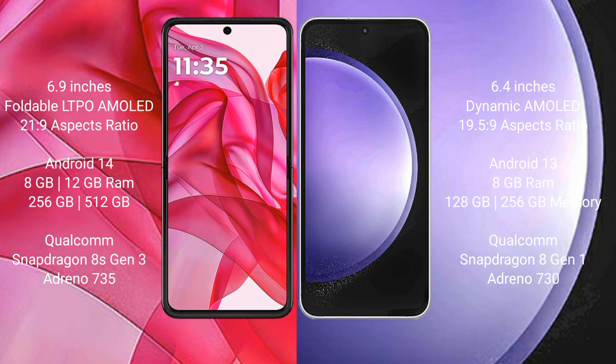Motorola RAZR 50 Ultra runs on the Android 14 operating system. Samsung Galaxy S23 FE runs on the Android 13 operating system.